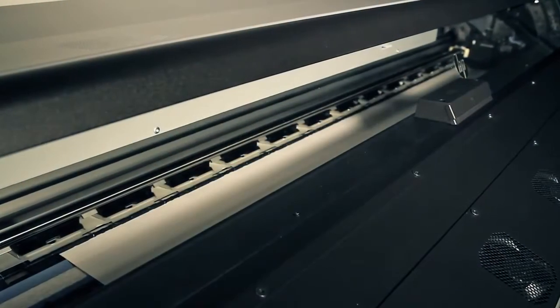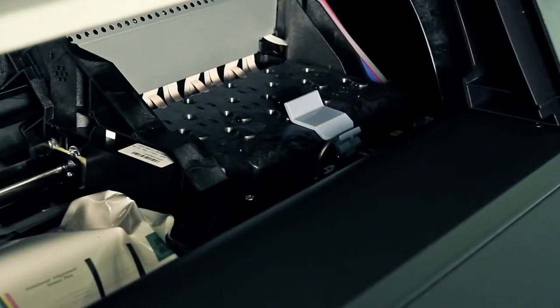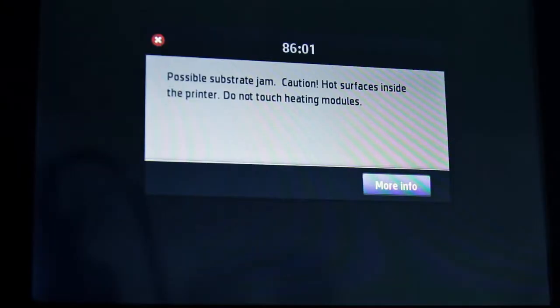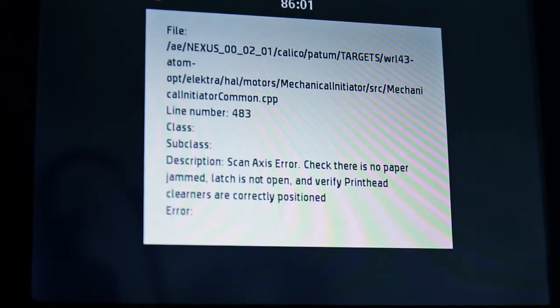Media jams may occasionally occur while printing. The jam must be cleared correctly before continuing to print. When a jam occurs, several different system errors may appear on the front panel. The most common ones are 8101 and 8601.